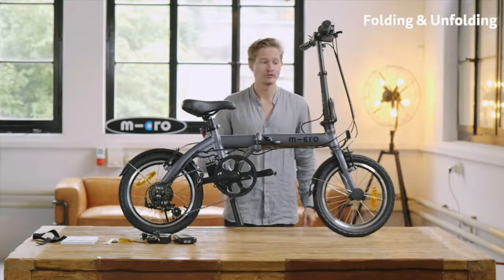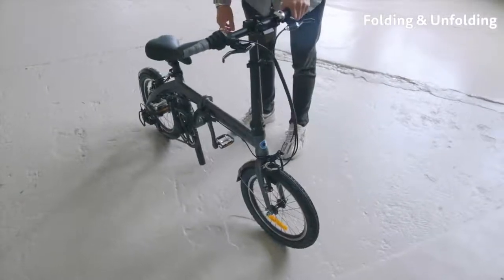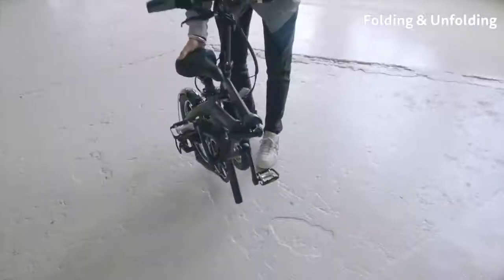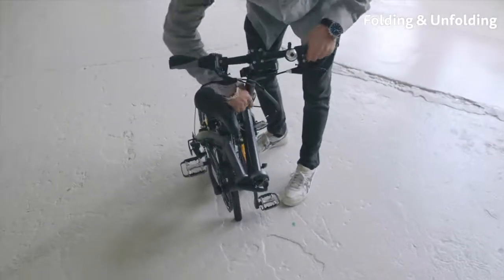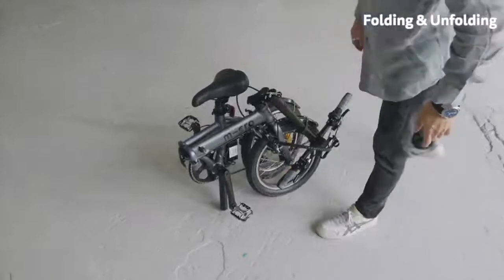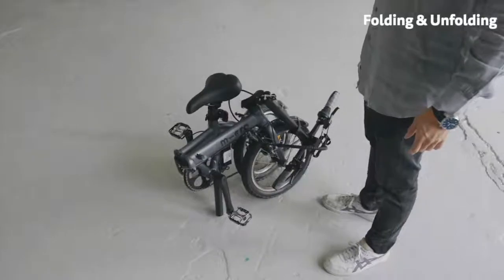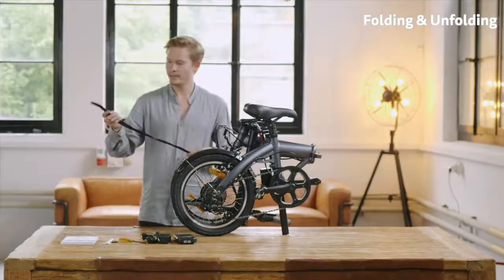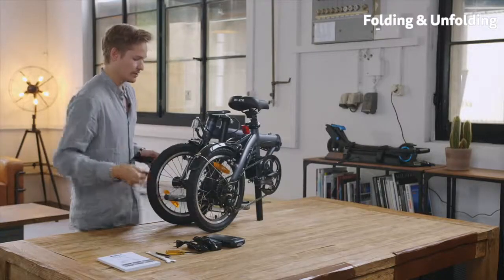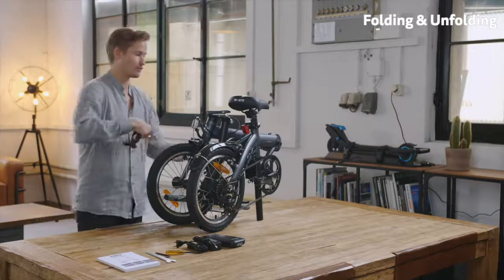Now I'm going to show you how to fold the e-bike. Before you fold, make sure the pedal in front of you is facing downwards. Then you can activate this lever over here, fold the e-bike together, and the last step is activating the handlebar lever and folding it down. Like this you have a pretty compact bike — it fits in the trunk and you can take it on the train. There is also a small strap in the box which can be attached here to lock the bike in the folded position so it doesn't open up.